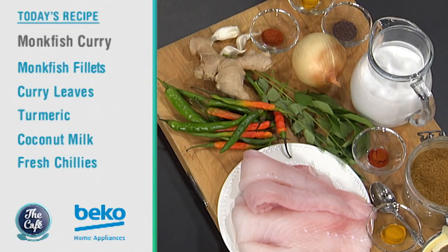You started with cricket, but now you're into cooking. We are so pleased to have you here. I can smell that aroma already. What are you going to be making for us today? I'm going to be making a monkfish curry.